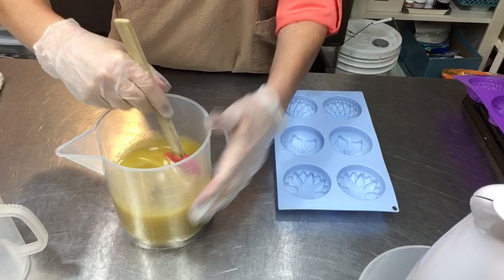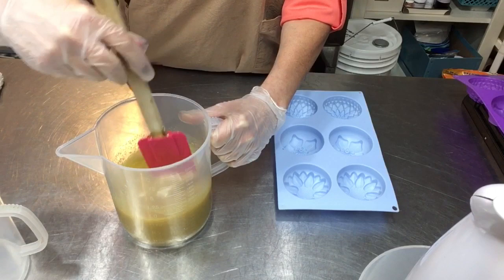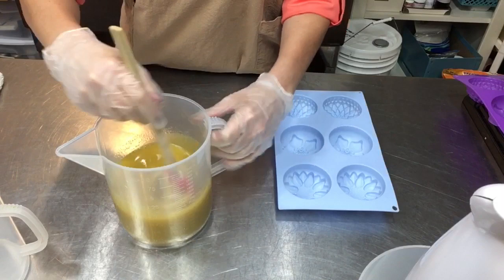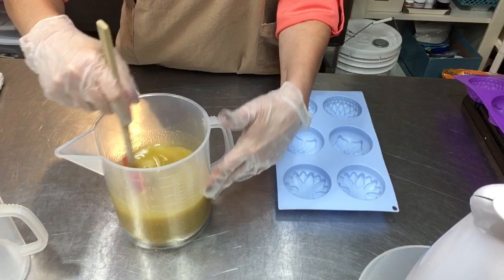I texted my daughter and said I'm making the soap today — is unscented what you want? She said no, she wanted some fragrance. She asked for either calendula or chamomile essential oil but I didn't have those, so a close third was lavender, which I did have. She said go really light on the fragrance but she wanted a little in there, and since this is custom for her, that's what we did.